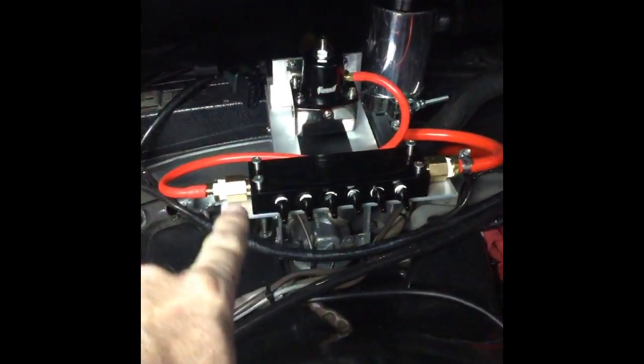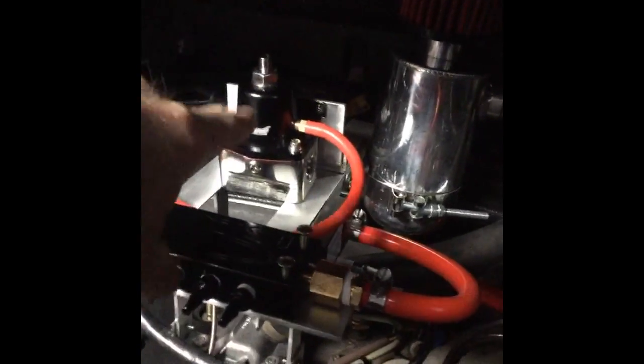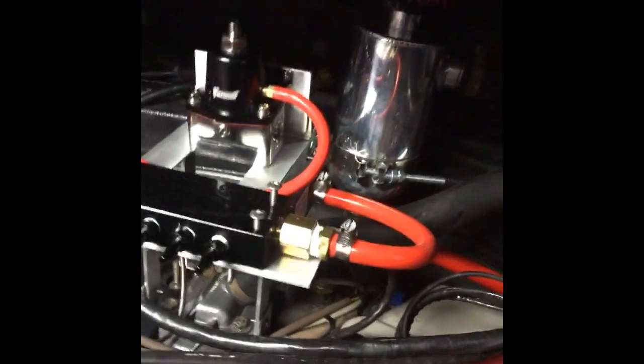I have gotten in the vacuum manifold, and that's roughly plumbed so that it's going to both the fuel regulator — the pressure regulator for the fuel system — and it goes around to a little sensor called a MAP sensor.